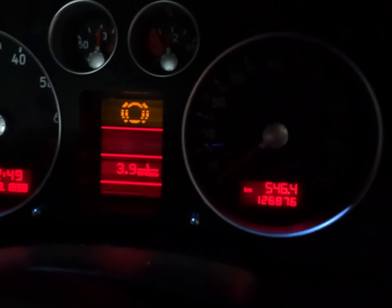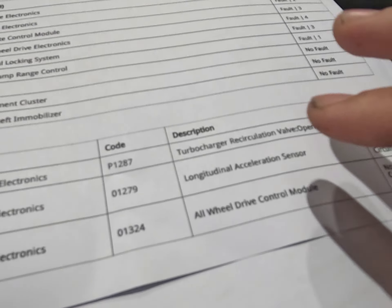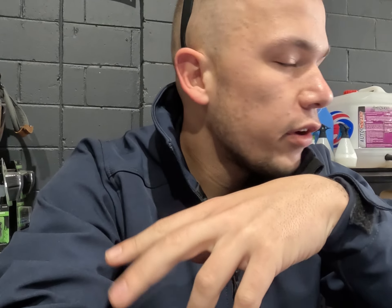As you can see, we have gotten rid of the ABS light. We've got a warning on the dash still, but we've got no ABS fault set. What we found initially — I'm just completing a final fault report — is that we had one ABS fault that was relevant, which is fault code 01279, longitudinal acceleration sensor. It's an electrical error in the circuit, so it means that circuit is dropping out.